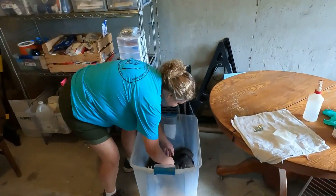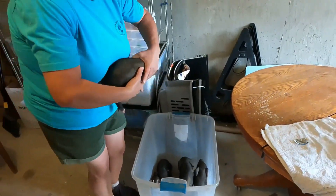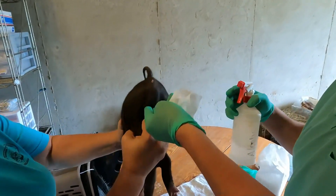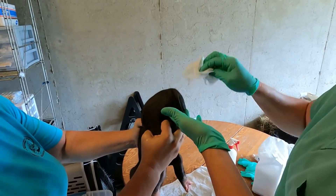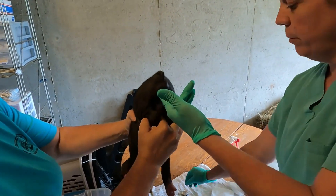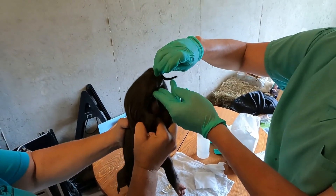All right, here we go. There's a certain way that we like to hold them. I like to hold both legs, and if you hold them down like that, it gives Erin room to work. Then we spray them off with alcohol — we're lucky these pigs aren't that dirty. If you can get both fingers underneath them and push them up, and you make your incision.